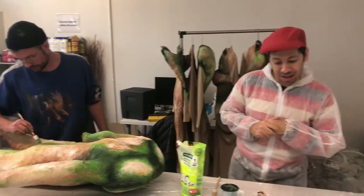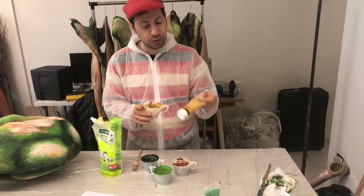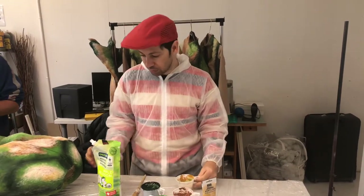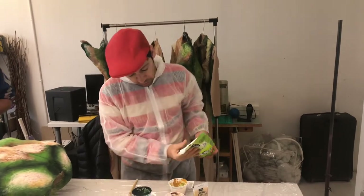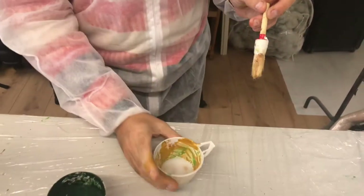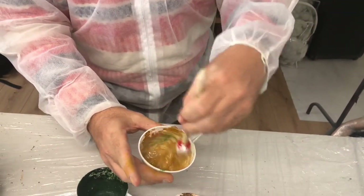I want to give you a really nice tip. When using acrylic paints and you want the paint to be fluent and to stay on the fabric nicer and softer, what I'm going to do is add fabric softener to the paint. Not too much — approximately half and half. And as you can see, I'm mixing the paint.